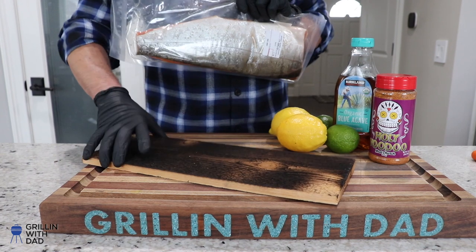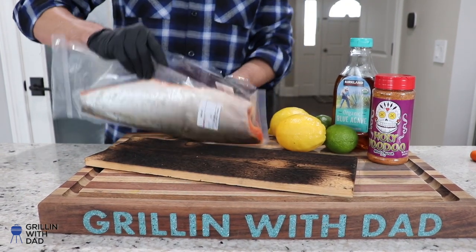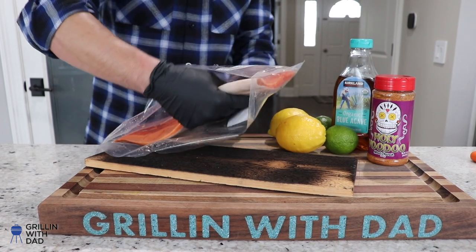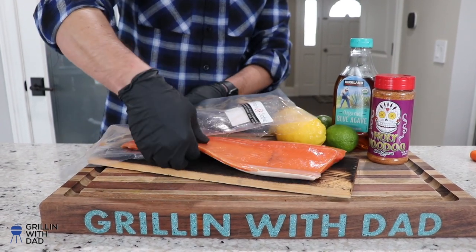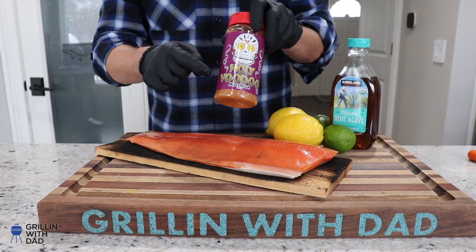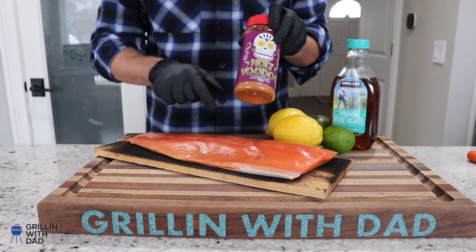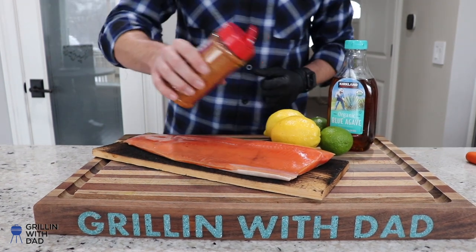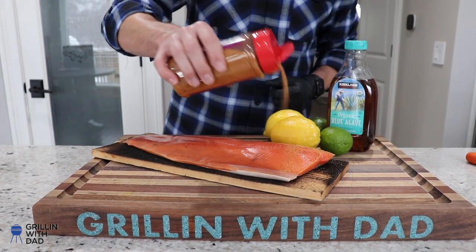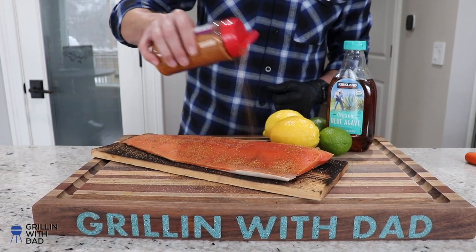I'll put it on my charred cedar board, right on the charred side. Now I'll take my seasoning — I'm going with Meat Church Holy Voodoo. It's a kind of a sweet and spicy rub which should pair very nicely with the fish. I just want to give it a nice even coating on the fleshy side.